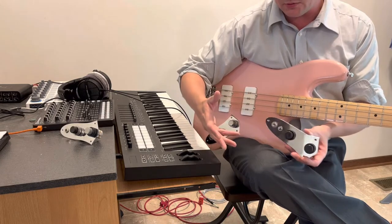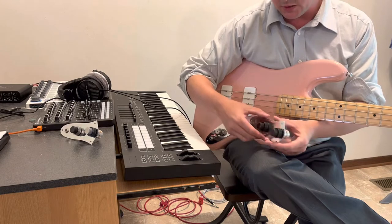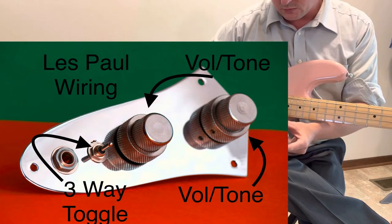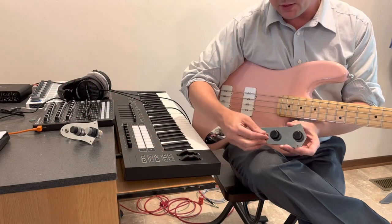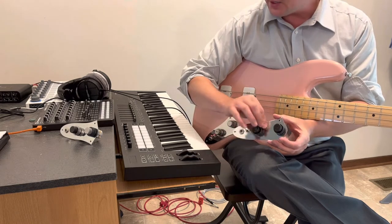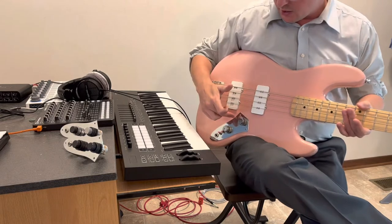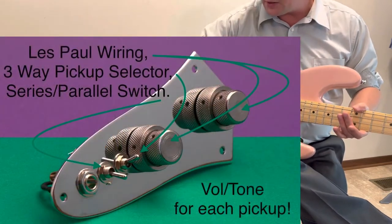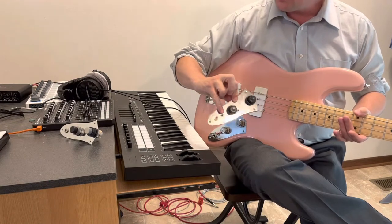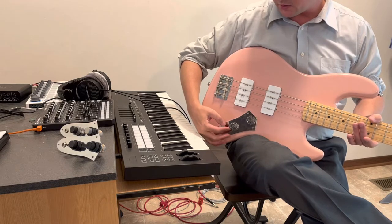Then it gets into the Gibson Les Paul inspired builds. The next one is what I call apostasy, which is volume, tone, volume, tone, and a three-way toggle switch like that. The next step up from that is what I call desecration, which is the same thing — volume, tone, volume, tone, and a three-way toggle switch plus a series parallel switch.